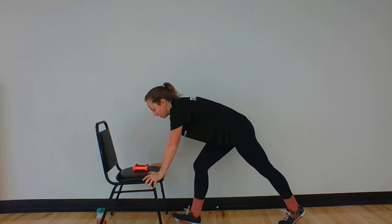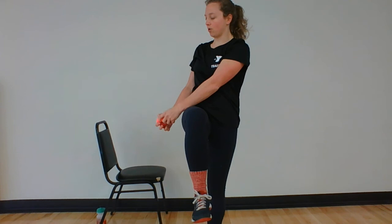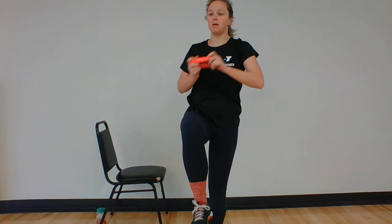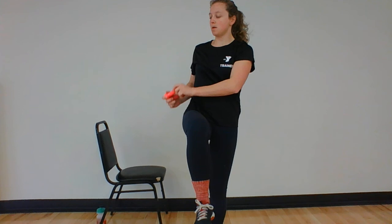Nice job. Grab those weights again. Good — starting over, reaching over here. Reach across. Good, breathe. Feeling that ankle maybe wobble a little bit? That's okay — you can feel your balance working. Almost there, five more seconds. Good. And rest.